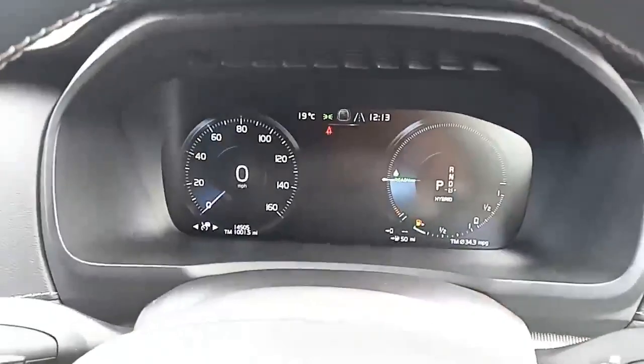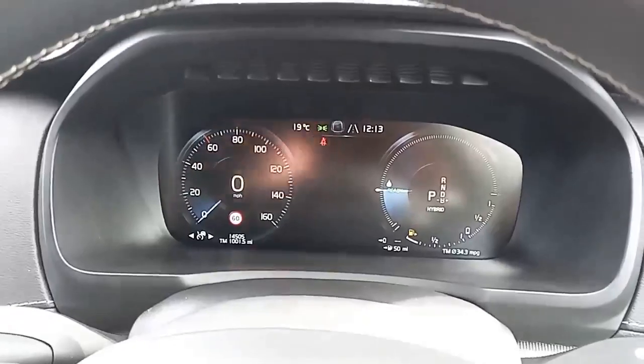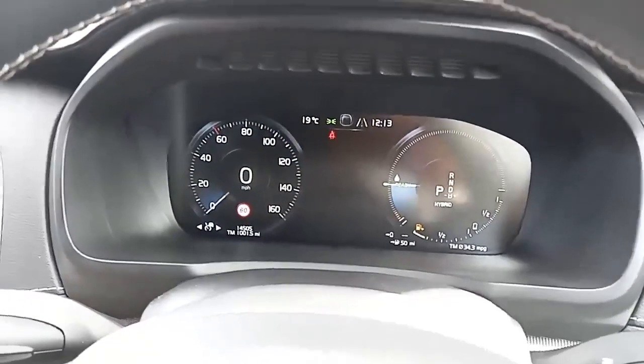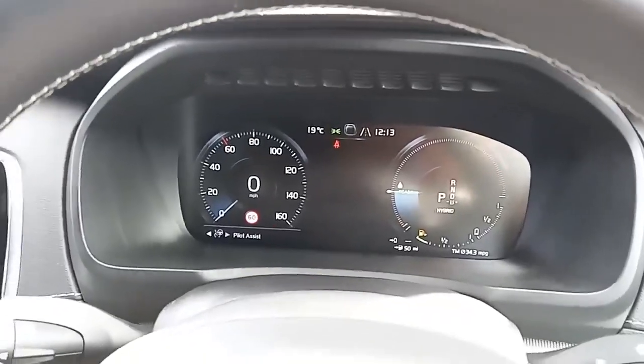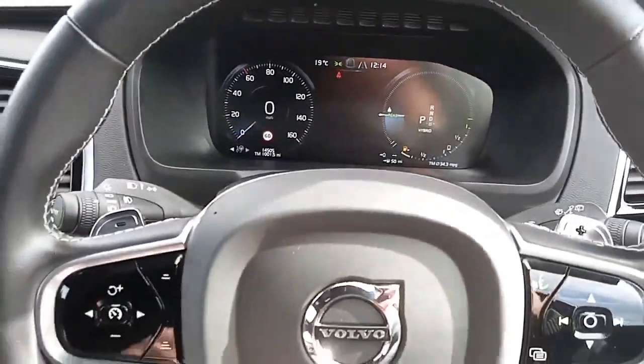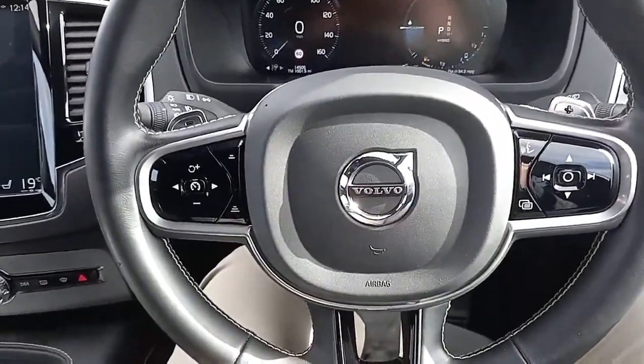Let's jump inside. Lovely clear and concise display there. You've got the digital and analog speedo in a digital format. You've got your speed limiter, adaptive cruise and pilot assist, auto lights, auto wipers, adaptive lights, and paddle shift. And also a number of steering wheel controls.